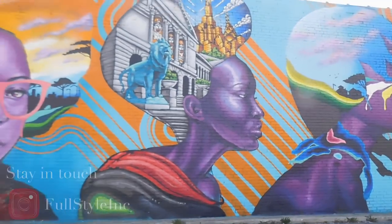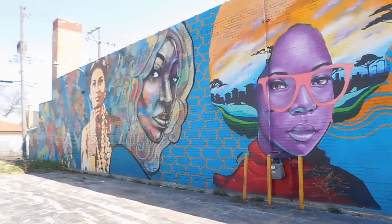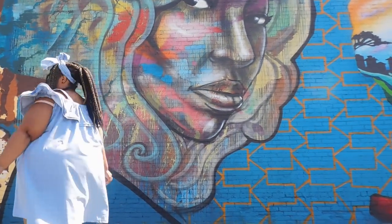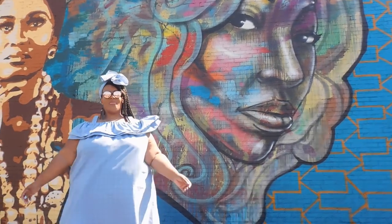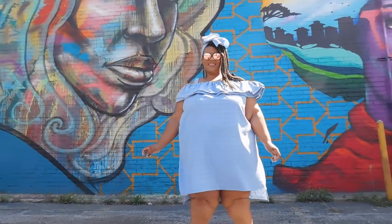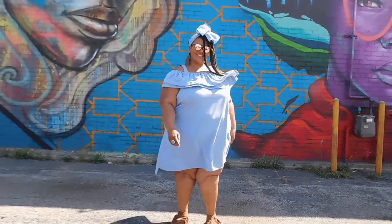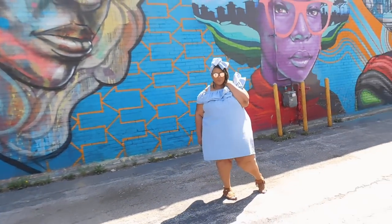Welcome back to my channel for another video! Today's video is another episode of She Did What Now? Where I take this thrifted sheet material and make this beautiful off-the-shoulder dress with this ruffle shoulder detail. If you're interested to see how I created this creation, then stay tuned!